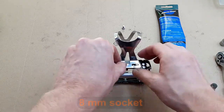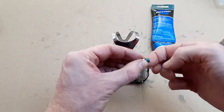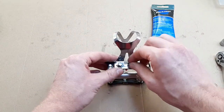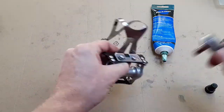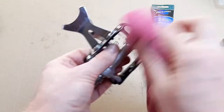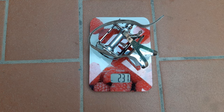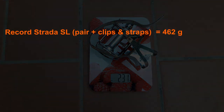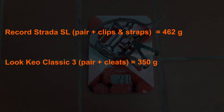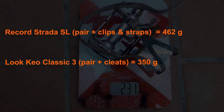Grease the bolts — they need an 8mm socket — and attach the toe clip. Before we get into the installation, just a quick weight check: 231 grams for pedal, toe clip and strap, making 462 grams for the pair. Pretty heavy considering that today's entry-level Look Keo Classic 3 pedals plus cleats come in at 350 grams, and only get lighter from there.